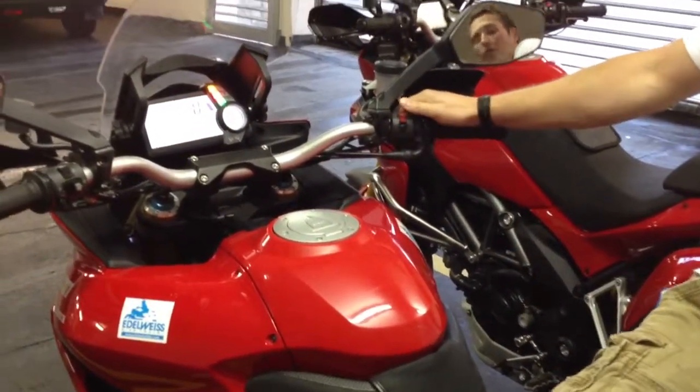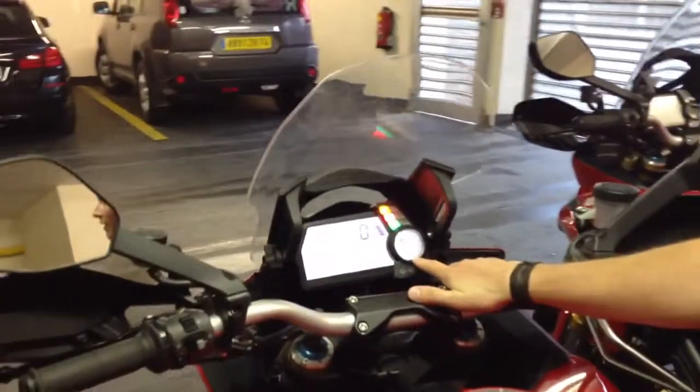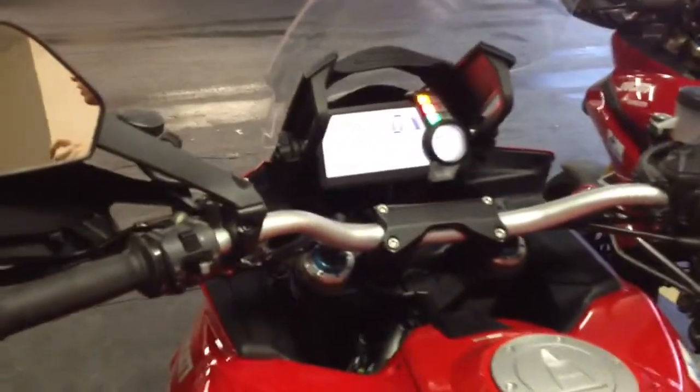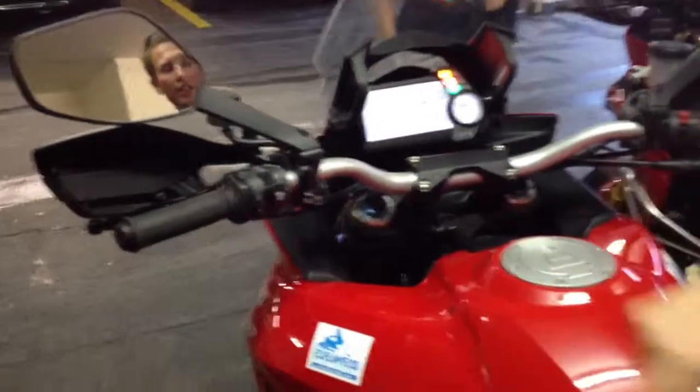Important — most of you will probably have the oil service sign here. The service is done, we just don't have the software to clear this note. So you just press once the grey button and it says okay.